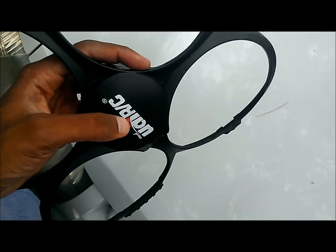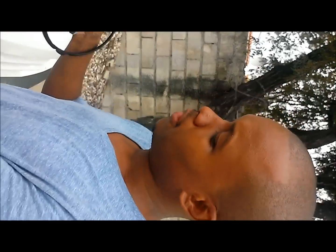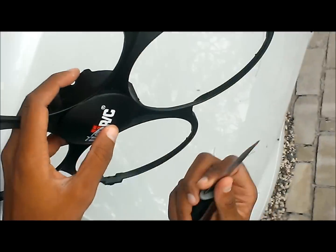Today we're trying to modify this UDI RC so it can fly better. Take a look at this.